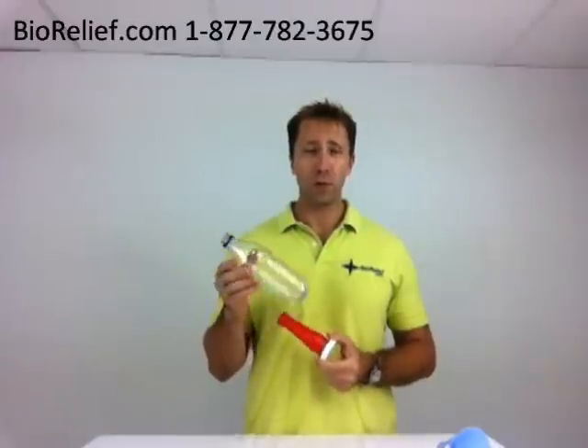Hello, my name is Jeff with Biorelief.com, and I'm going to show you the G-Funnel. The G-Funnel is a unique item that allows you to turn a standard old soda bottle — 2 liter, or this is one of the 20 ounce — into a convenient portable urinal for your car.